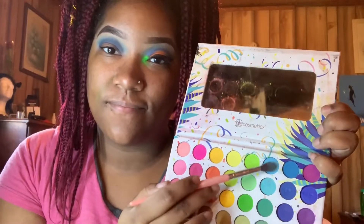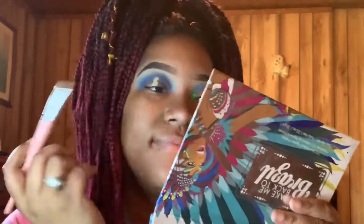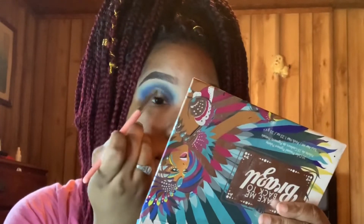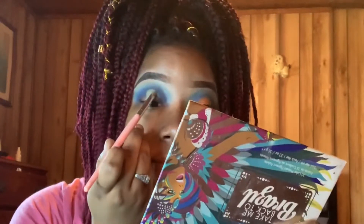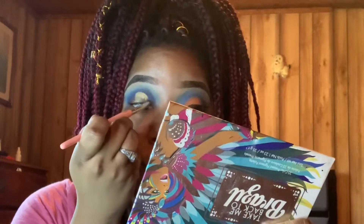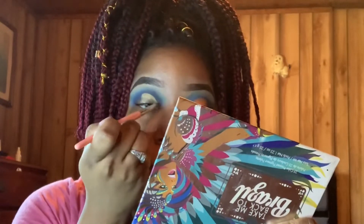Now I'm going back into those two light blue colors and applying them to the top of my lid just so it looks more nicely blended. Now I'm taking the LA Girl Pro Conceal in the color Creamy Beige just to serve as a cut crease. A little tip for my hooded lids — all you have to do is apply a little concealer of your choosing towards your lid, look up, and it will serve as a pointer and easy guide to show you where to start from.